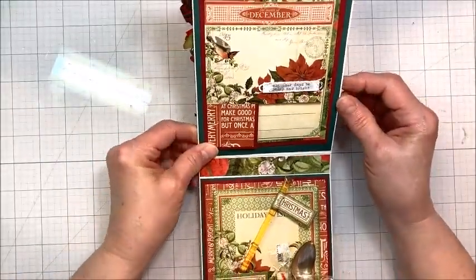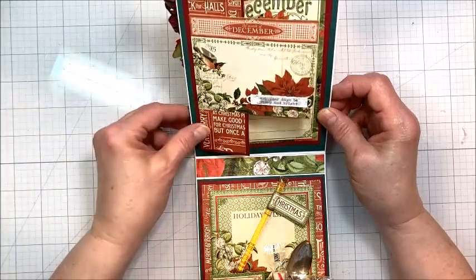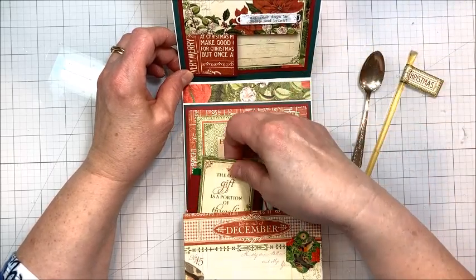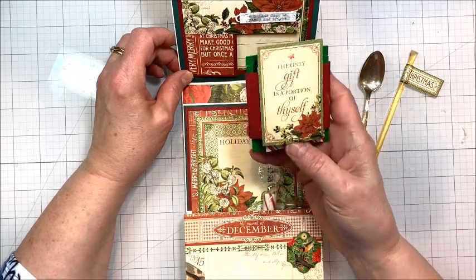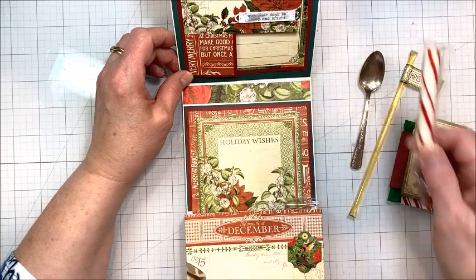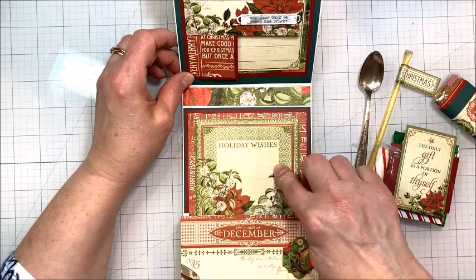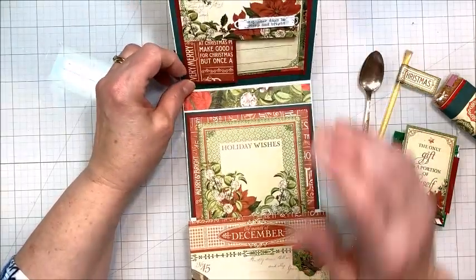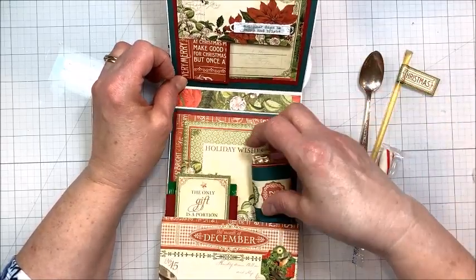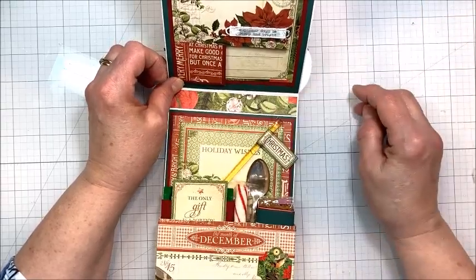And then on the inside, believe it or not, we were able to make a flip page, again by using simple little tricks that stretch your paper, and our Tea Party in a Box. I have a vintage demitasse spoon, a honey stick, a little gift pouch with a Ghirardelli Christmas peppermint chocolate and Christmas tea, a peppermint stick, and Biscoff cookies. Basically everything you need to have a tea party for one. You have room to write a little sentiment here and you're going to learn how to make this box pocket. I'm going to teach you some of my very best crafty tricks for stretching your paper stash. So hang around — the tutorial's coming up next.